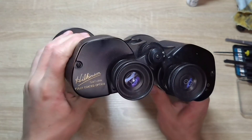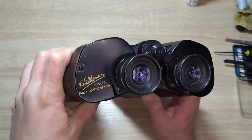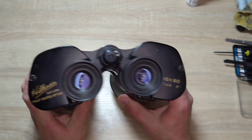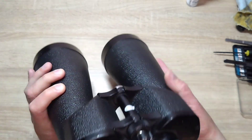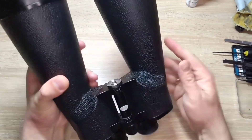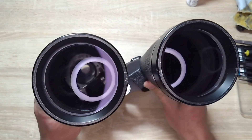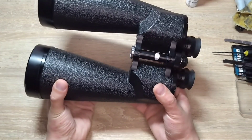This is a Hilkinson, made in Japan, fully coated — full multi-coating — 30x80. 30 is the magnification and 80 is the diameter of the objective lens. This binocular can be classified as an astronomical binocular.